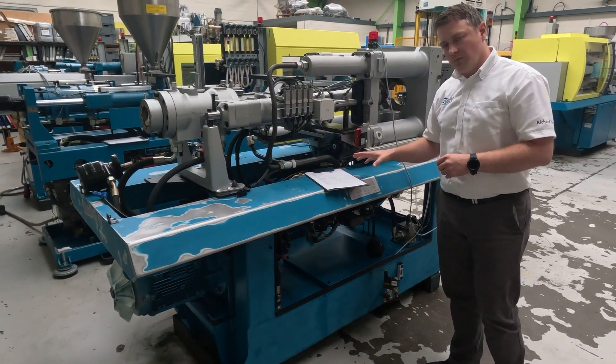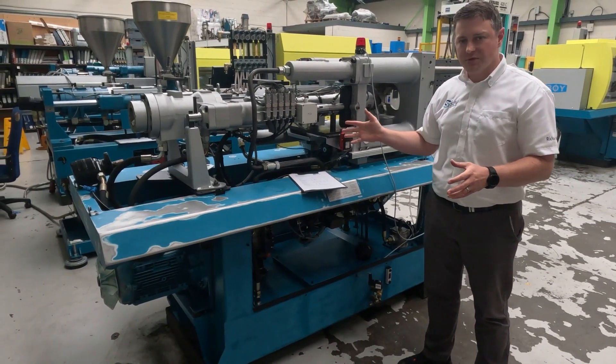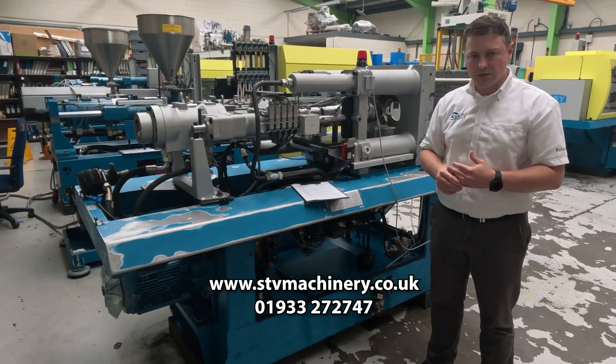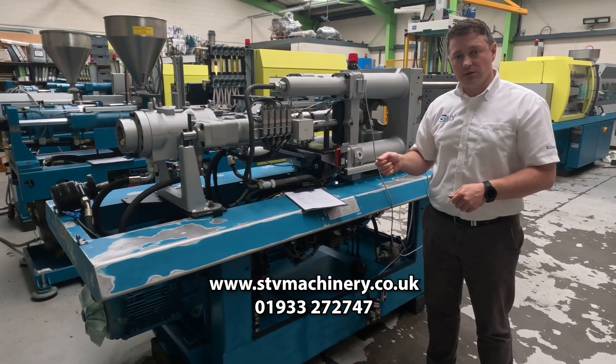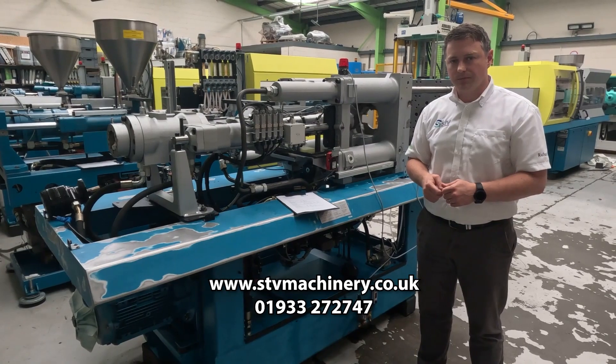So we try and make the data sheets really simple so that they're easier to compare on our website, but we do tend to have all of the manufacturer's data sheets available for the machines as well. So if we need to look at any more specific details, we can. If there's anything else you need to know about a machine that we've got listed, just drop us a line and we'll be happy to help. Thanks very much.